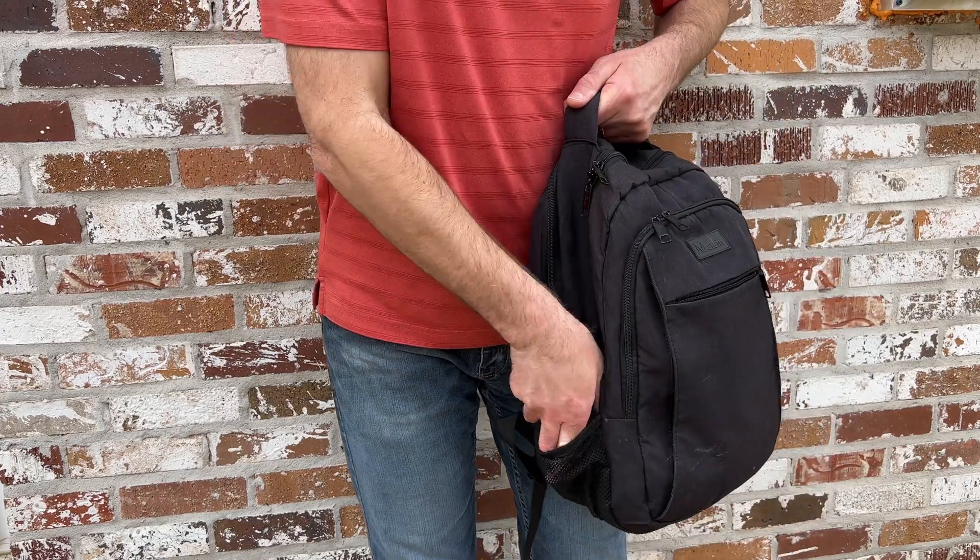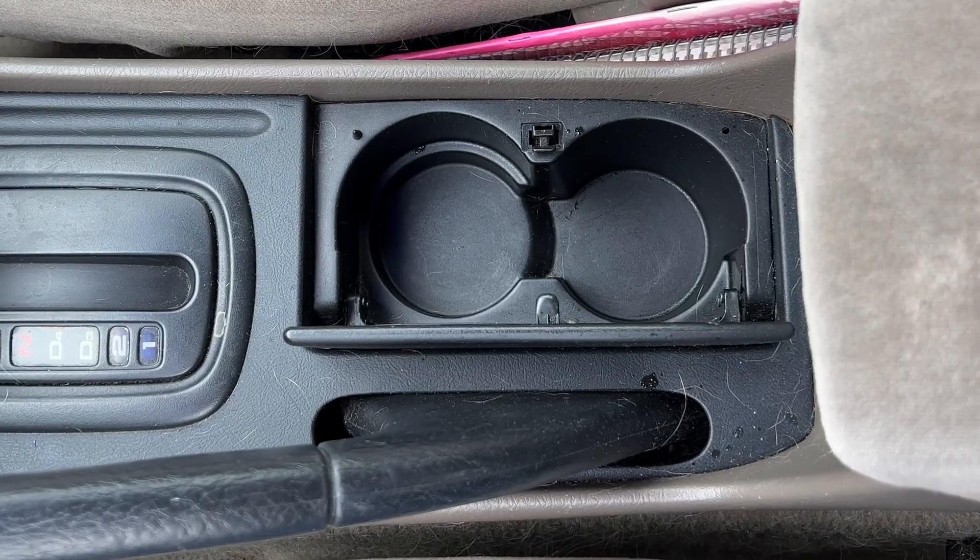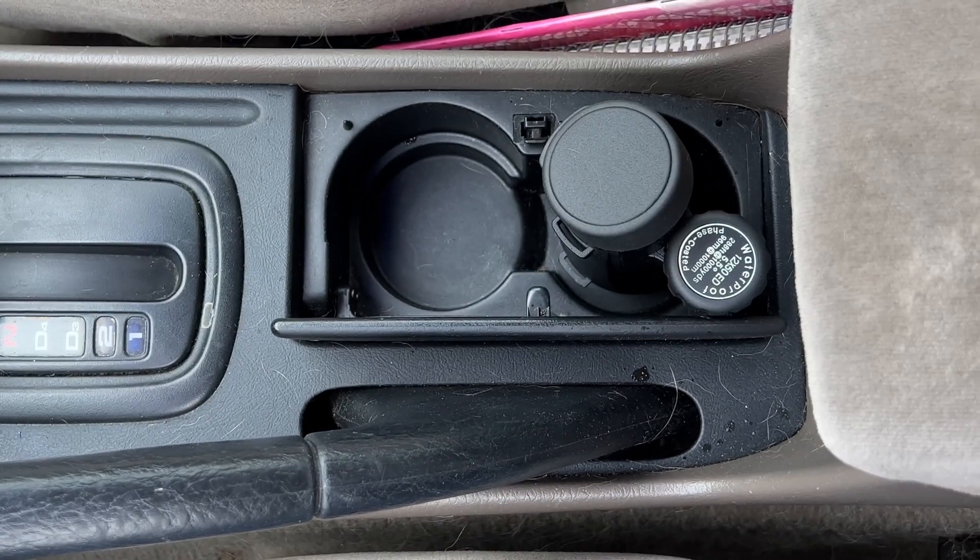This also fits in the drink holder of my backpack, which is a handy way to carry it for easy access, and it can also fit in a drink holder in a car — so that's another option to consider as well.